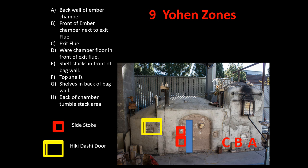Zone C is actually inside the flue itself. Zones B, C, and D are areas that have intensive ash impact. Starting at B there's quite a bit of ember, C has moderate ember buildup around the piece, and D has a small amount of ember buildup. But everything sticking out of the embers has a tremendous ash accumulation and lots of erosion. Zone E is the shelf stacks right in front of area D, which has to be left open — those shelf stacks often produce beautiful works of natural ash glaze. Zone F is the top shelves that go all along the top of the kiln; the flame carries lots of ash and vaporized material, so you get lots of flame marking and ash along F.